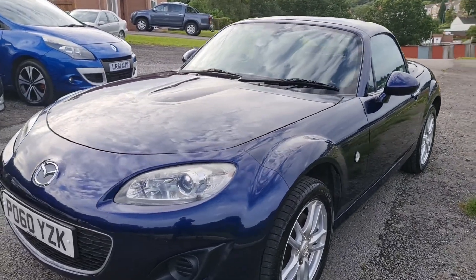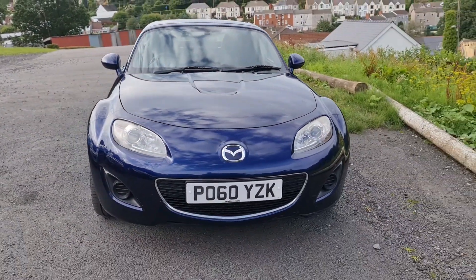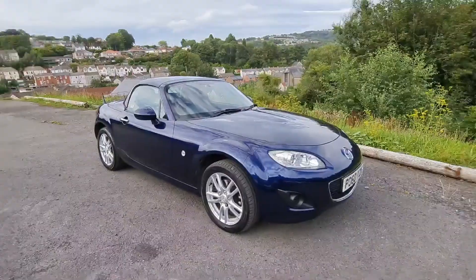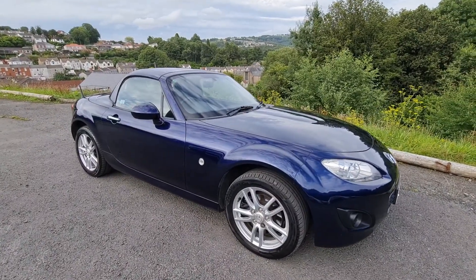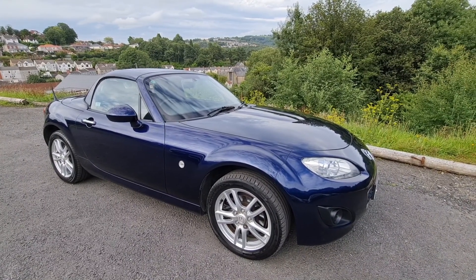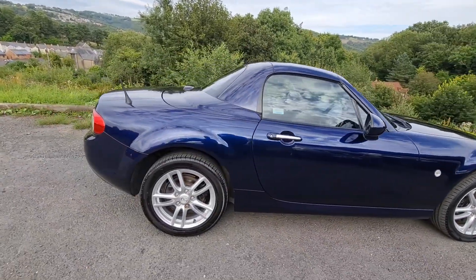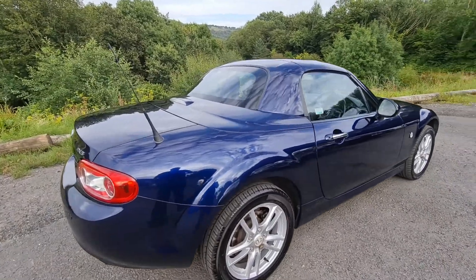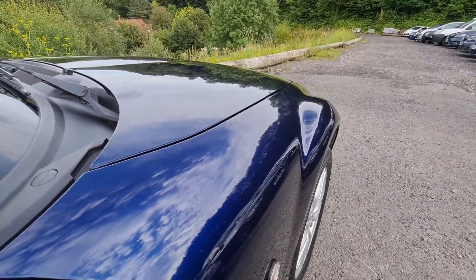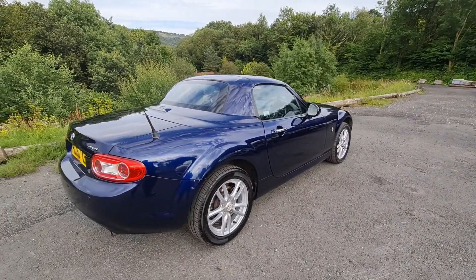Hi guys, Pete here from Ashton's Cars. Today we're going to be looking at this 2010 Mazda MX-5, or if you're in America, the Miata, as they're known over there. I'm a real fan of these little sports cars. This one's the hard top convertible, just come in to us literally a day or so ago from a main dealership. As you can see, finished in metallic blue, which suits the car lovely. These new shaped ones have got lovely curves to them with the arches - proper flared wheel arches - and with a nice dark metallic like this, it really does show off those lines perfectly.